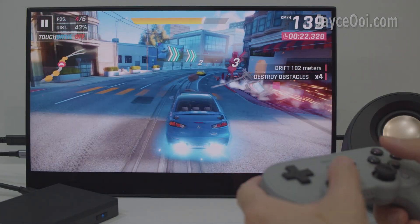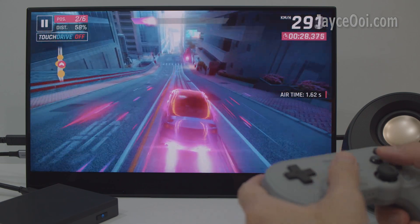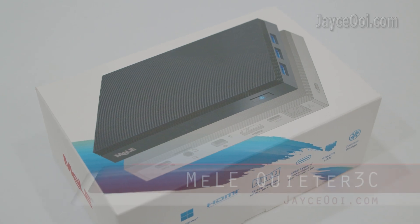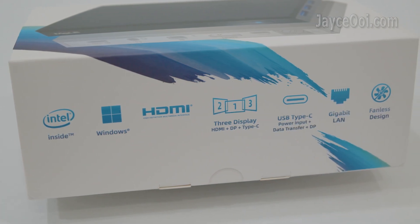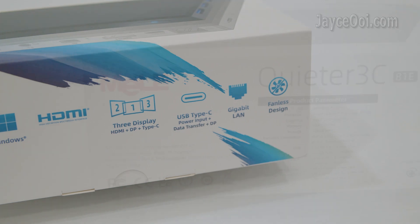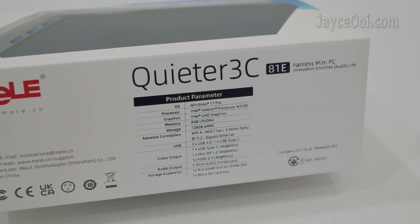Suitable for home entertainment and casual gaming too. Hello guys, meet the star today — the Minicreat 3C. It is a highly affordable all-in-one fanless mini PC, loaded with a lot of useful features and functions. And here are some of the specs that you might want to know.